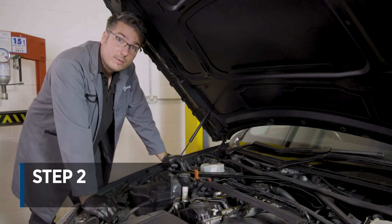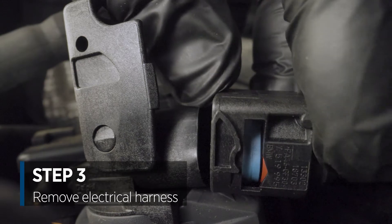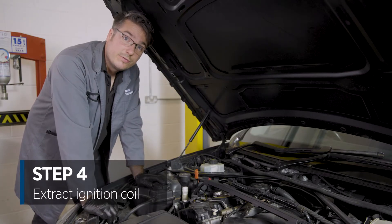We can now release the locking clip and then remove the electrical harness. From there we can then extract the ignition coil from the engine.